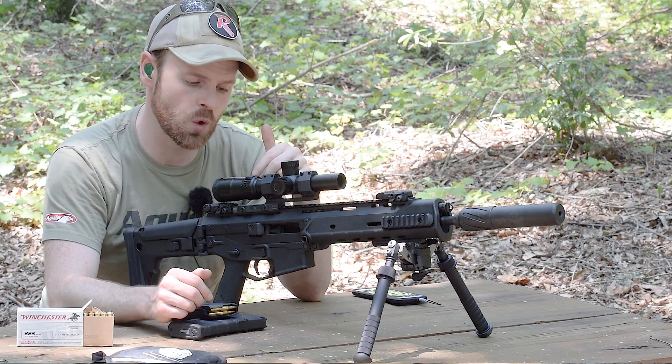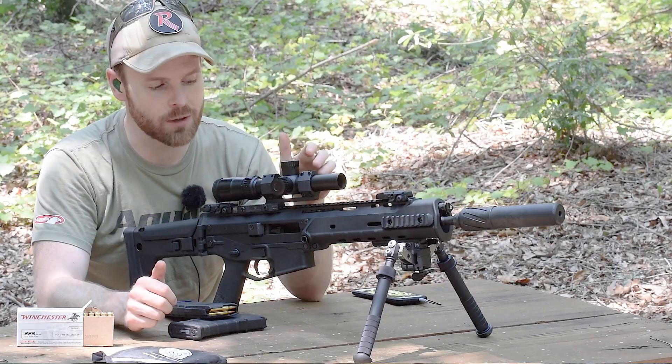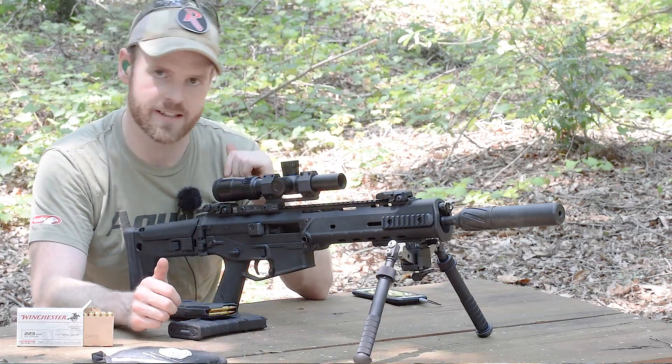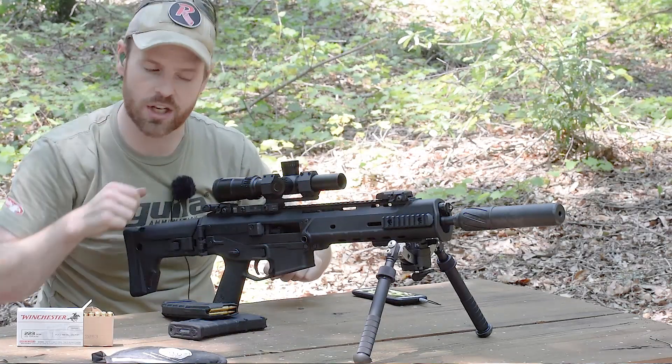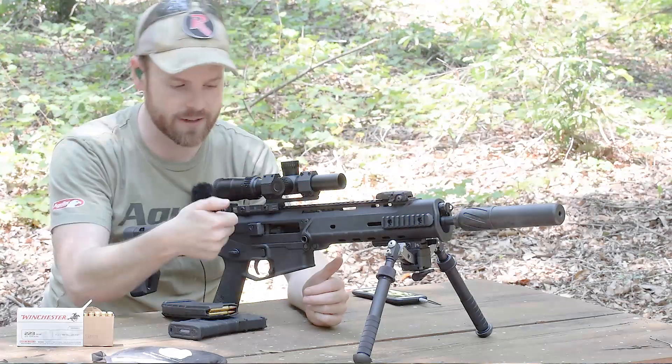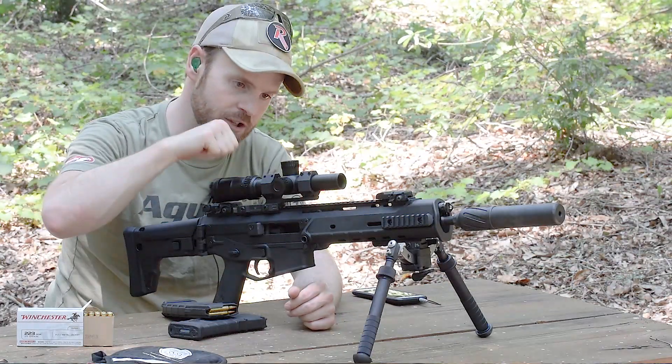What's nice is it's a true 1X when dialed all the way down, so you can use that illuminated reticle combined with that 1X as a red dot for close range — hitting plate racks and whatnot — and then for more distant targets dial it to 4X and engage from there. It's also made out of pretty durable aluminum.